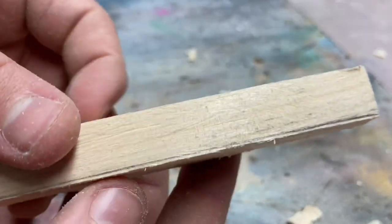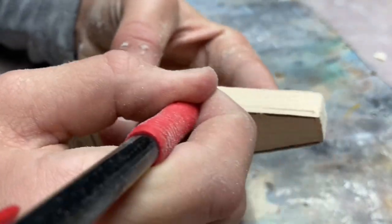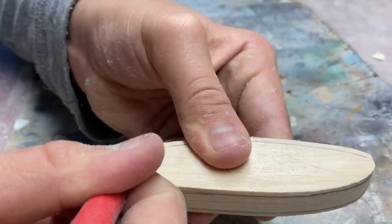A little scuff up there, but I guess that's why I made it a little extra thick.